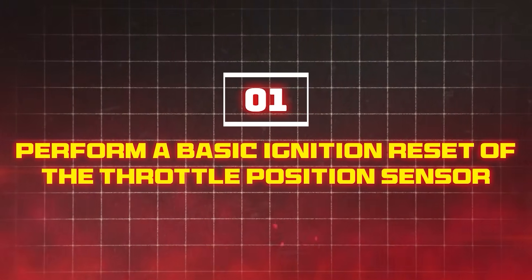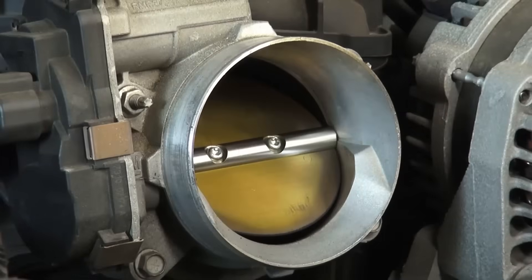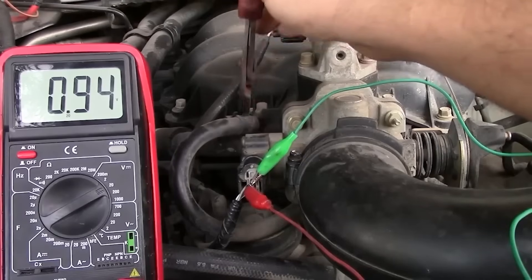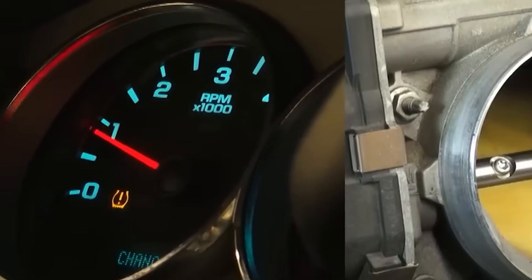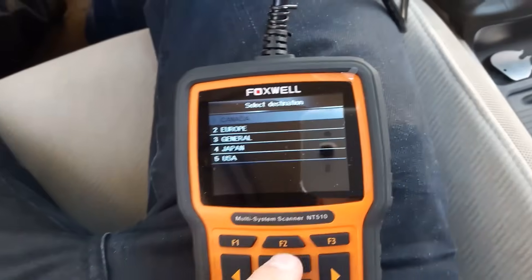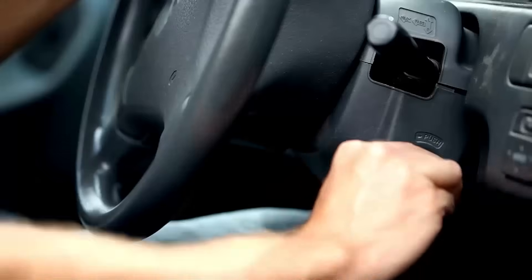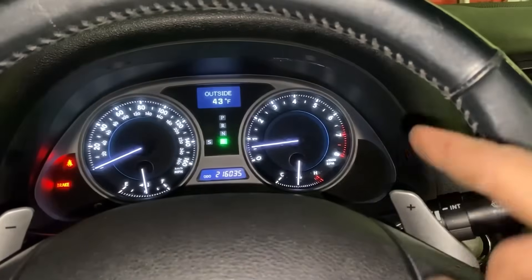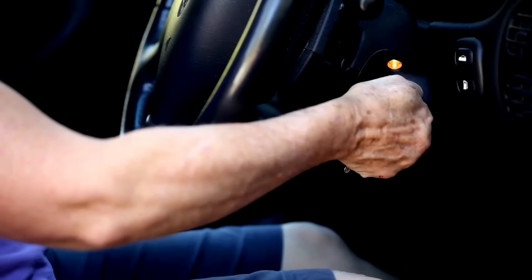Method 1: Perform a basic ignition reset of the throttle position sensor. One of the best ways to reset the throttle position sensor is also the cheapest. If you've been experiencing the symptoms of a faulty TPS but the check engine light isn't showing, this is the method to use. You don't need any special diagnostic tools, and this method works for most modern cars. A basic ignition reset is also called a manual reset or TPS relearn procedure. It takes just seven minutes and anyone can do it.